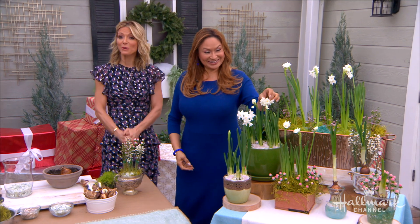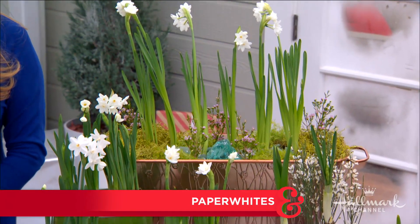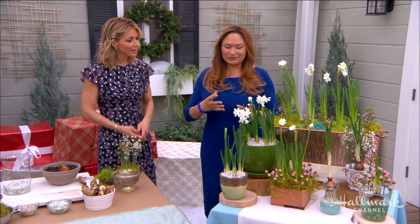Shirley is helping us get the year off to a fresh start by showing us how to care for bright and fragrant paper whites. I love these flowers so much, Shirley. They're so beautiful, and it's really fun because a lot of people need something to look at, especially right now at the beginning of the year. It's cold outside, nothing is blooming — but you can do a lot.